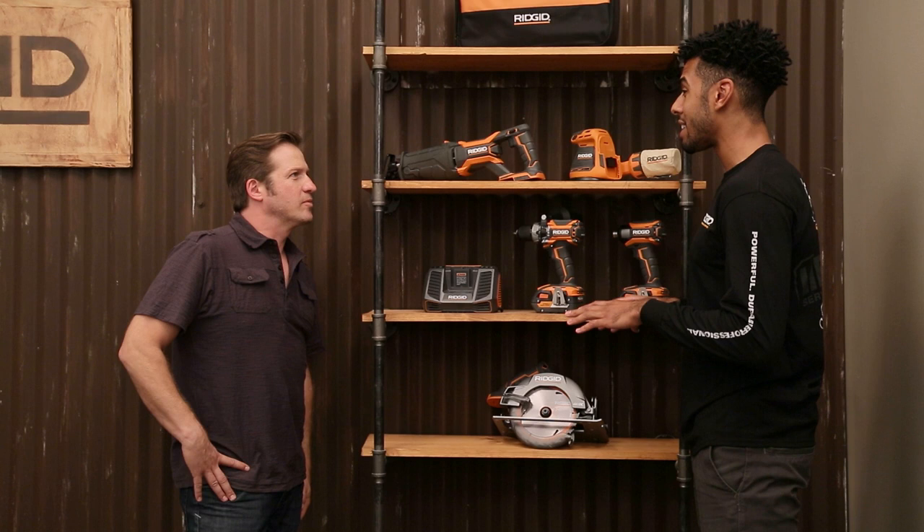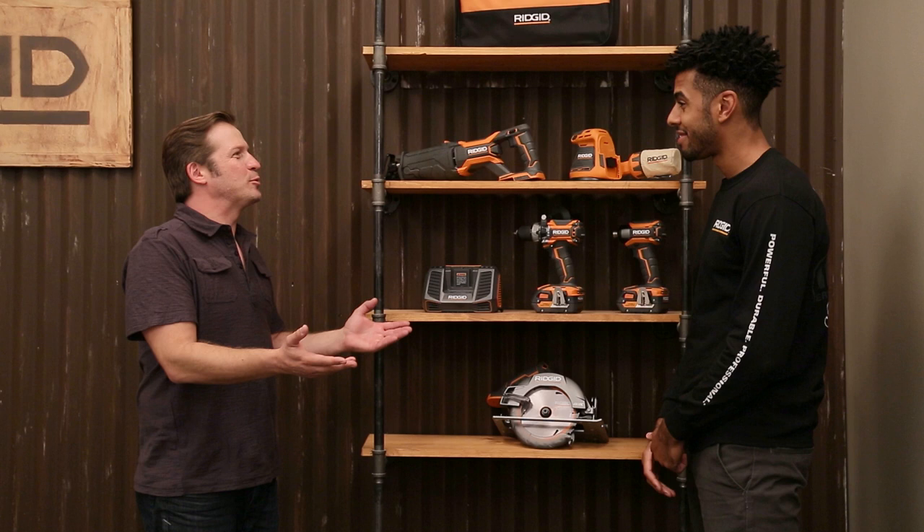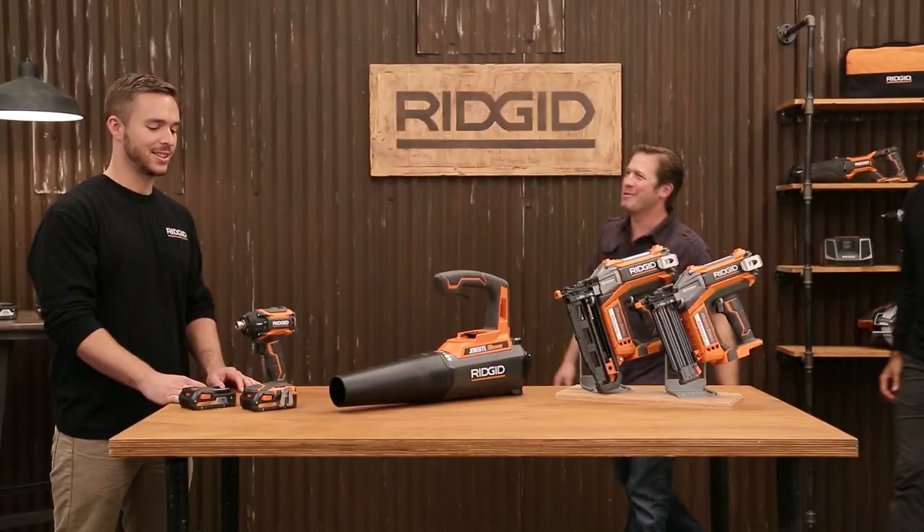So you increase performance and runtime in one shot. I didn't think that was possible. I'm telling you, these things are absolute beasts, and the best part is when you purchase this kit for a limited time, you get up to $100 off additional RIDGID 18-volt tools so you can keep adding to your system. Of course you had to throw savings in there somewhere — absolutely.